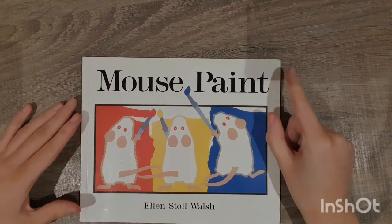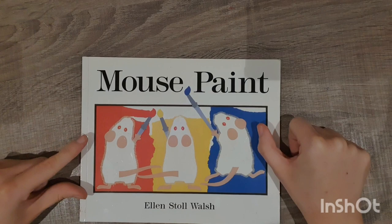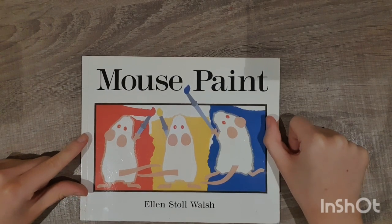Okay, so now we're going to mix our primary colours — red, yellow and blue — to make the secondary colours: green, orange and purple.